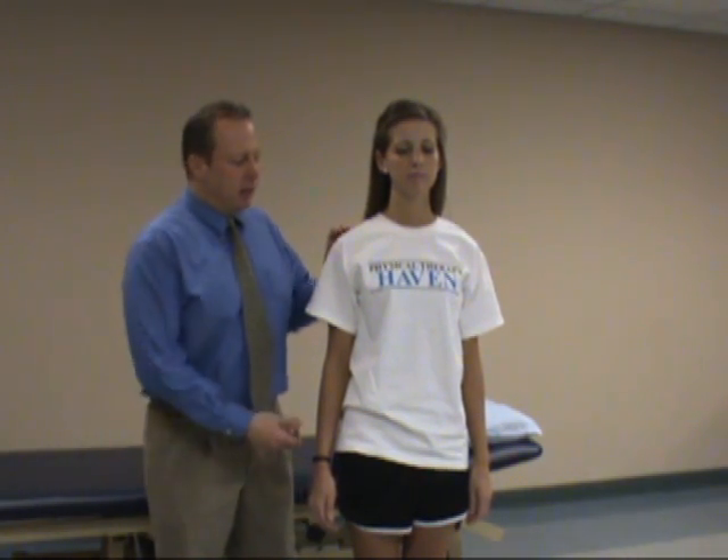With this test, you'll have the patient standing with the arm at 90 degrees adducted to her side, fully pronated.